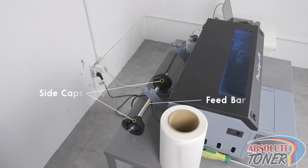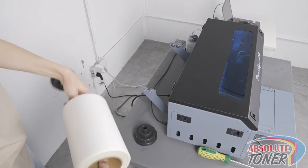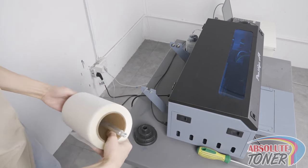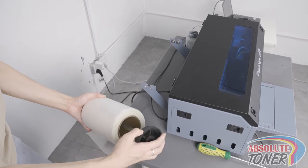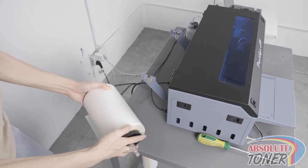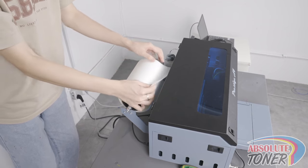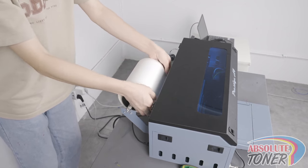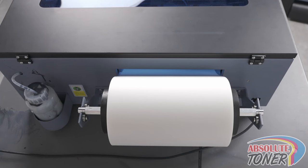First, take the feed bar and lift it up and remove the side cap as shown. Next, grab your media roll and place it onto the feed bar and use the cap you just removed to lock the media into place. Then, place the entire feed bar onto the brackets and slowly feed the media into the back of the printer. Note that the film should be fed into the printer, making sure that it is aligned to the center of the opening as shown.